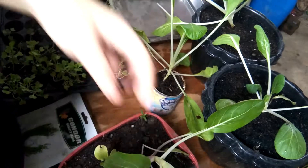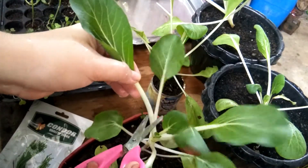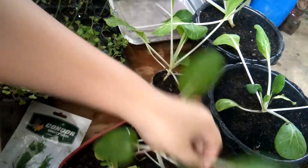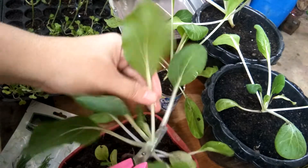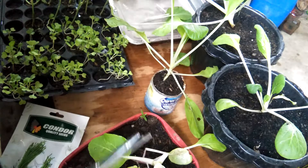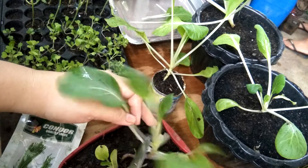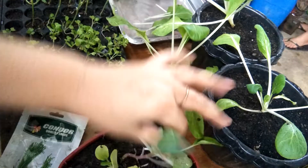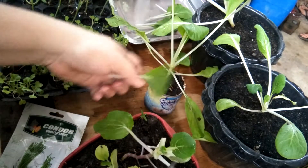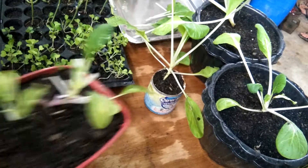Yes, harvest time! Baka dumami pa siya — sakaling dumami pa siya ulit. And then this one and this one — okay, so we're done with this.